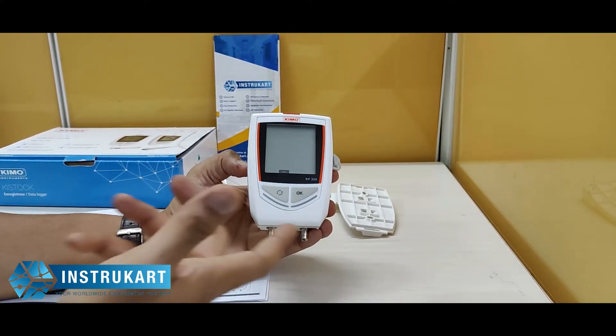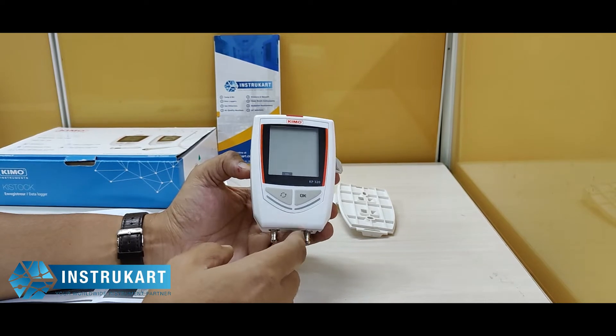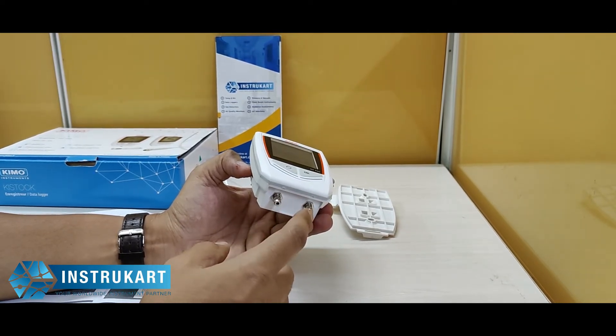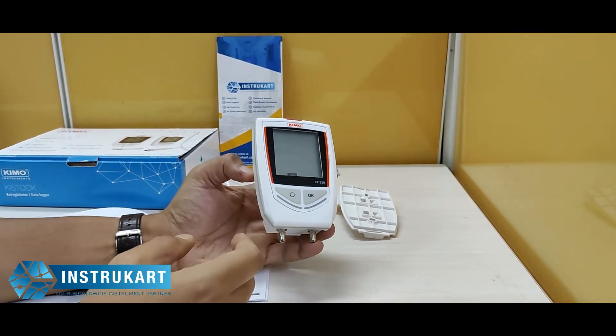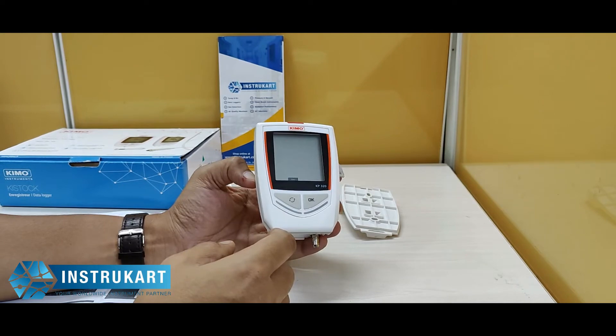You can use this data logger for air and neutral gas applications, wherever the differential pressure is to be recorded, downloaded, and analyzed. It has a maximum altitude working range of 2000 meters.